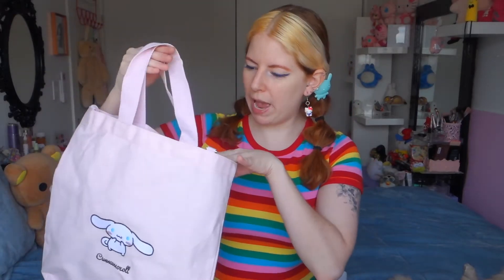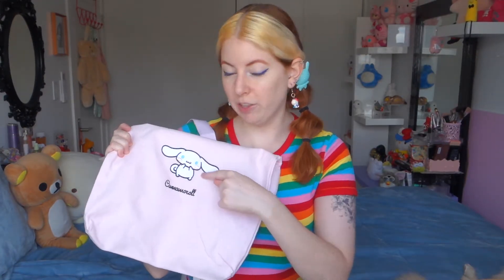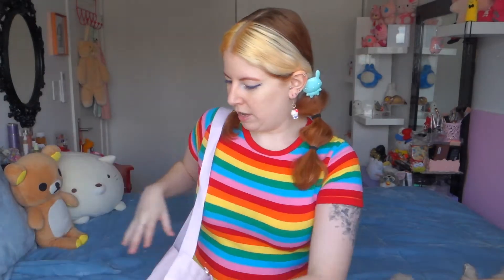Up first is this Cinnamoroll embroidered tote bag — it has a pocket. I love crossbody stuff and this one has my boy Cinnamoroll on it. It's embroidered and I've been embroidering things so now I can look at this and understand it a bit more. And it's pink — I thought the bag was white.